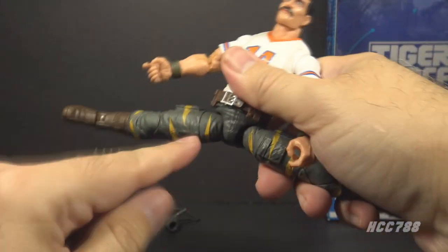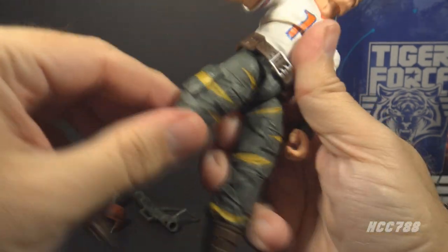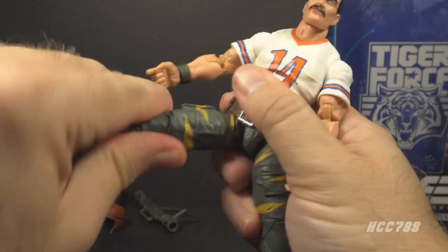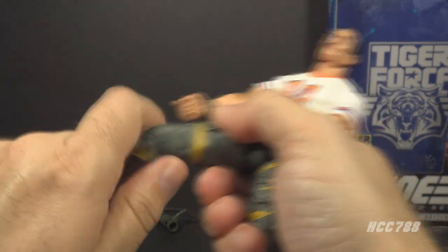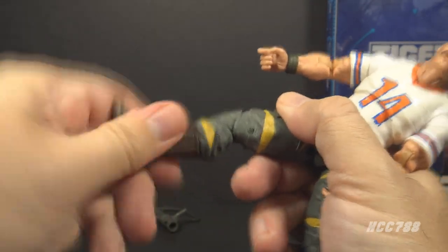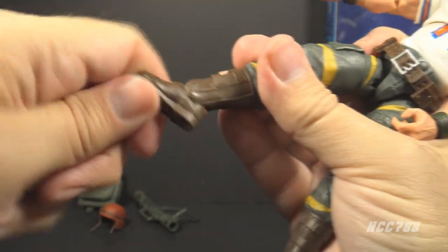He has articulation at the waist, so he can twist and move at the waist a bit. He can do the splits. He can move his leg at the hip forward and back a little bit, not as much. He has a cut at the thigh so he can twist there, double-jointed knees, a cut at the boot so he can twist at the boot, and hinged and rocker ankles.